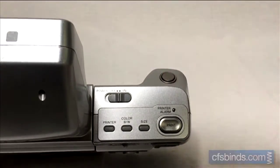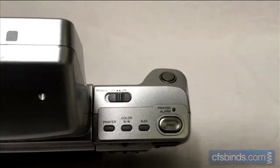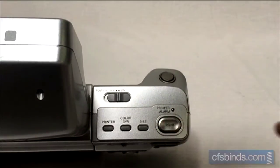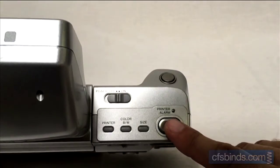To print, slide the mode switch to play. Press the print button to preview the sheet layout on the LCD screen. If it looks acceptable, press the print button again to start the printing process.